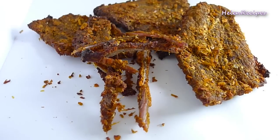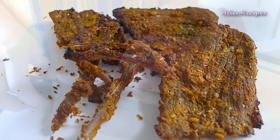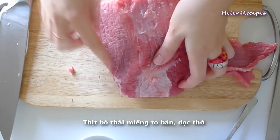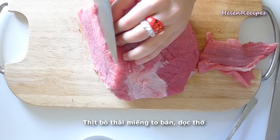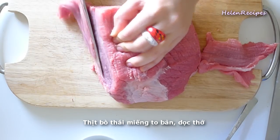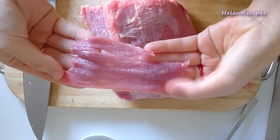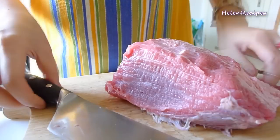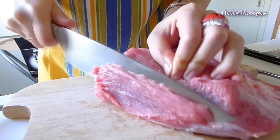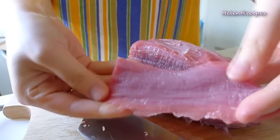Hi everyone, today let's make something special — Vietnamese beef jerky. It's important that you identify the grain of the beef; we need to cut the beef across the grain. I'm using 500 grams of beef for this recipe. Try to slice the beef thinly but into large pieces. You can place the beef in the freezer 45 minutes before cutting — it will be easier to cut.